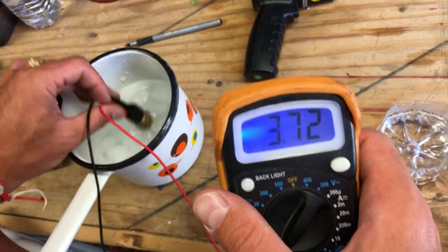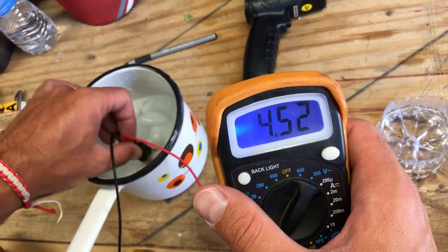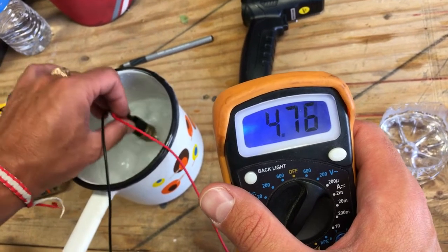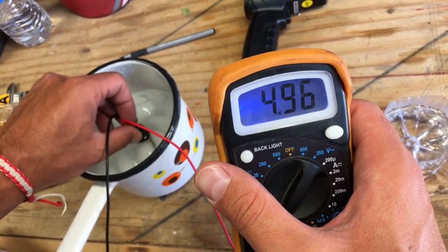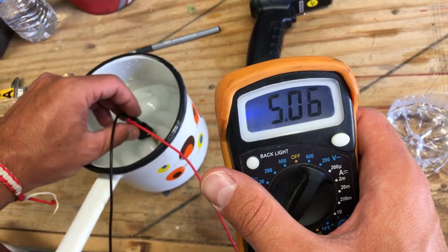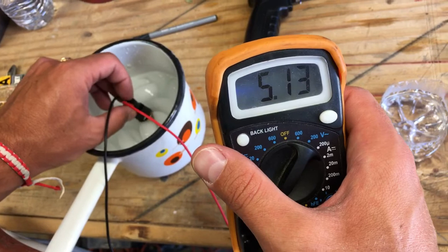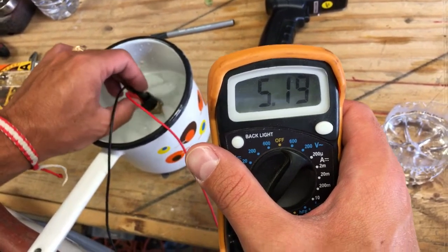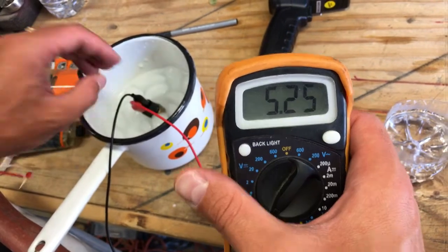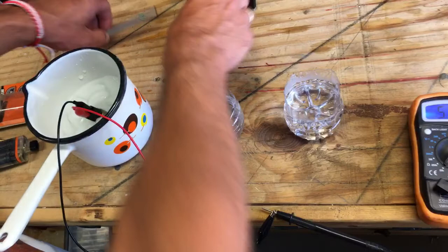At one degree Celsius, in that ice cold water, you need to get a reading between approximately 5 and 65 kΩ. You need to stir the water because the sensor will warm the water around it. Ours is settling around 5.2 to 5.3 kΩ — that's in specs, pretty good so far.